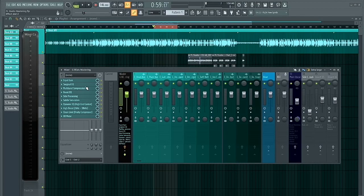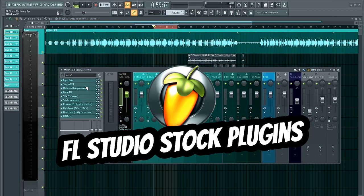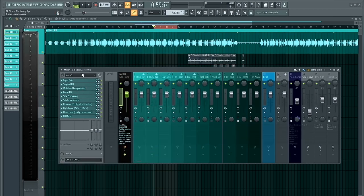What's good you guys, thanks for tuning in — this is Golden Beats and I'm back with another great mastering preset you can use to master your mixes in FL Studio using FL Studio stock plugins. This mastering chain contains only FL Studio stock plugins because FL Studio has everything you need to make great mixes. I'm going to go through this mastering chain and explain each and every plugin, what I did and why I did it, so you can have a better understanding of how this mastering chain works.